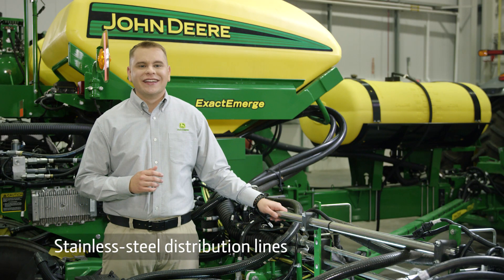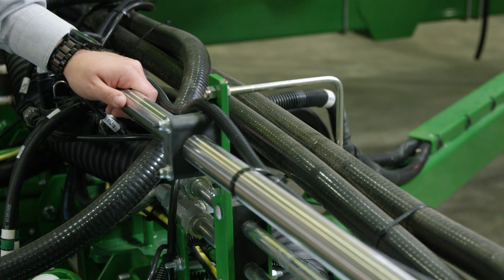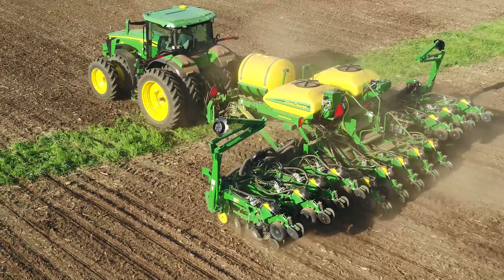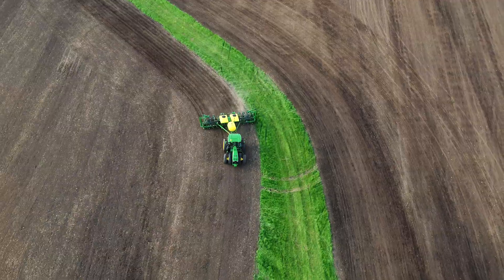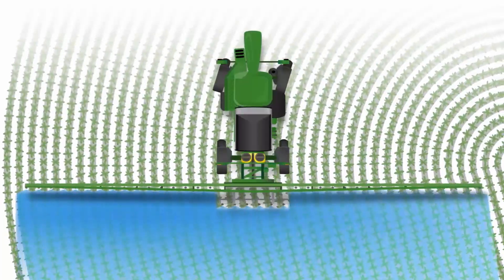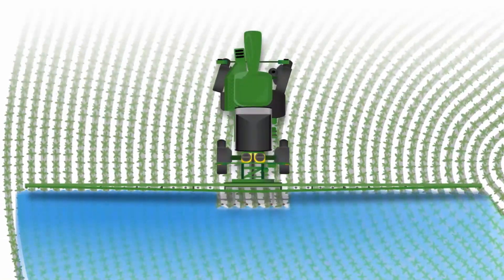Stainless steel distribution lines help to minimize corrosion, and minimal connections limit the potential for leak points. To enable row-by-row control and curve compensation for our high-performance planters, we leveraged Exactify technology from our sprayers.